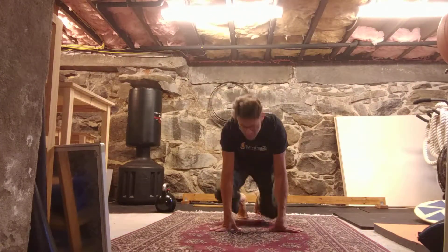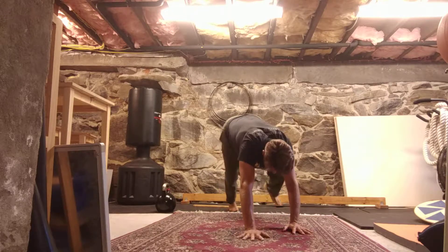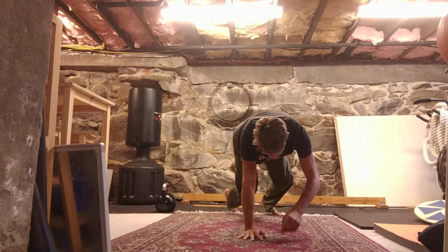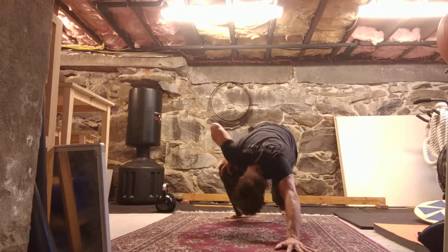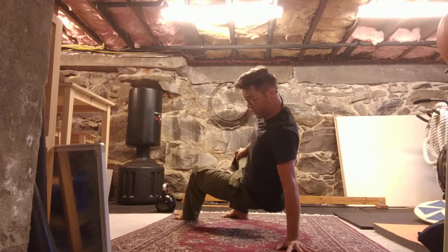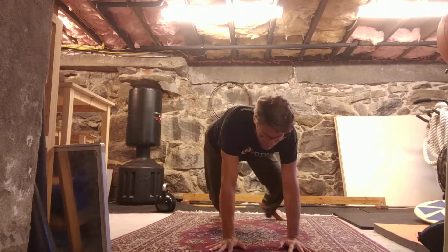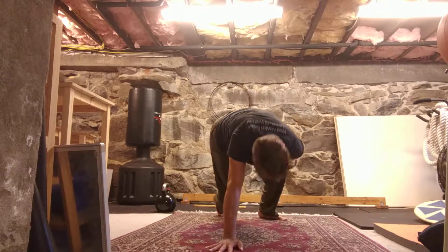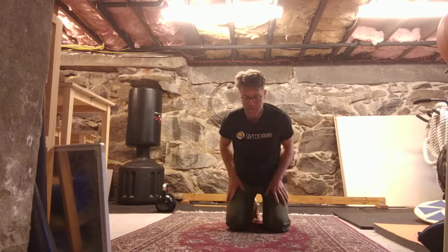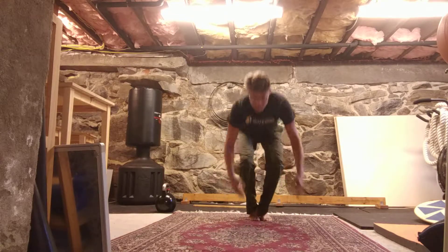Starting with an upper body warm-up here, beginning with crawls. I'm going to do a stretchy crawl emphasizing one arm supports, moving from one arm to the other, spending time at different angles of support — back support, side overhead support, front support — passing through those actively. This is aiming toward a pushing and press movement afterwards.